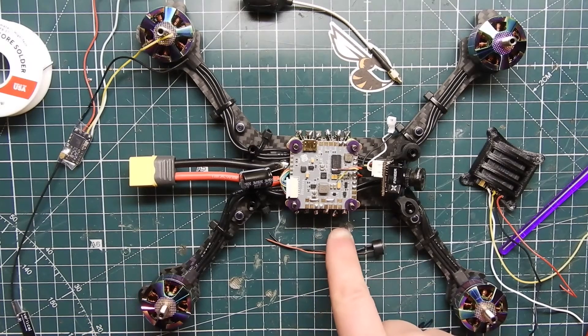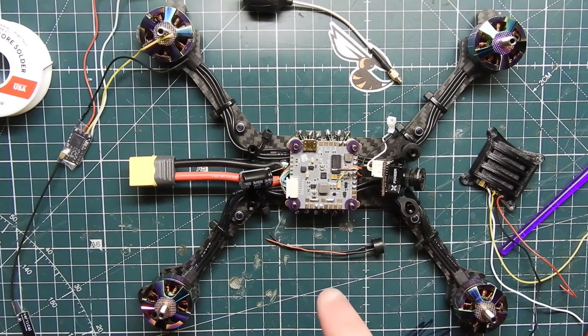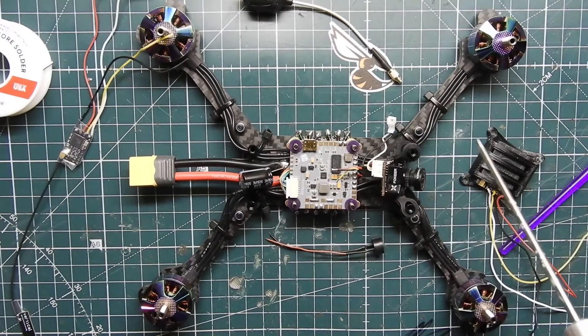The ESC we're using is the F55A Pro from T-Motor — it is a 10-pin harness, and the harness for the Helio is actually an 8-pin, so I did have to take the pins out and wire it correctly. I'll leave a reference on the video right now showing the different pin layouts on the F55A Pro and also the Strix Binary F10.